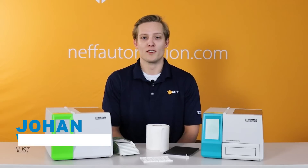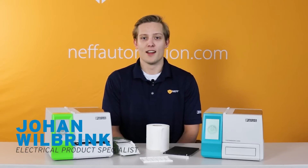What's up everybody? My name is Johan Wilbrink. I'm one of the electrical product specialists here at Neff, and today I want to talk to you guys about Phoenix Contact's Thermomark card printers.